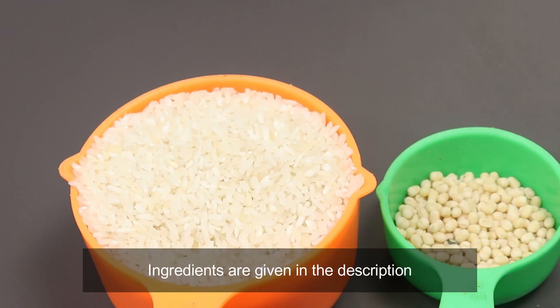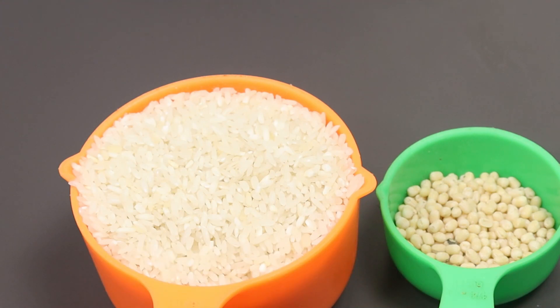I have one cup of patscher — one cup is 250ml, that is 200g of patscher. One cup of idli, one cup of patscher.